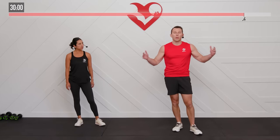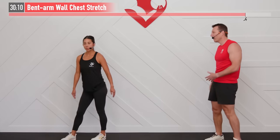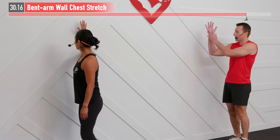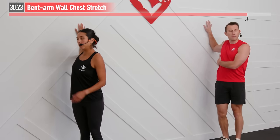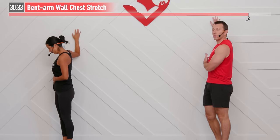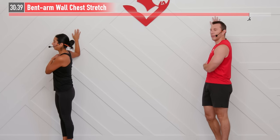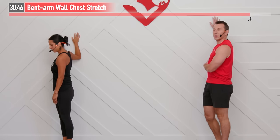You made it — let's move into our cool down and show our body some love. Starting with a bent arm wall chest stretch. Move over to a wall, door frame, or anything you can put your arm up against. With a 90 degree angle, place your forearm flat on the wall, then slowly and gently rotate your body away from the wall and hold. With these static stretches, aim for 85 to 90% of what you're capable of — feel a good stretch but not pain. Feel it open up. For three, two, one.